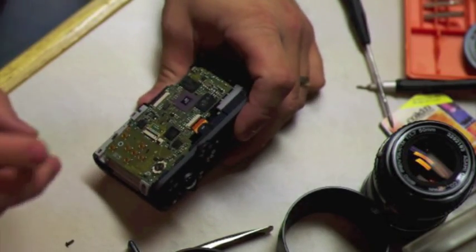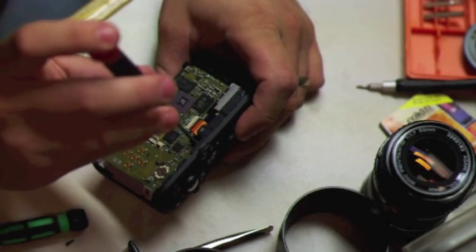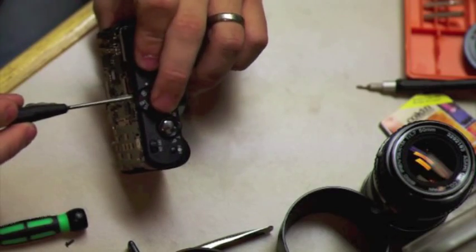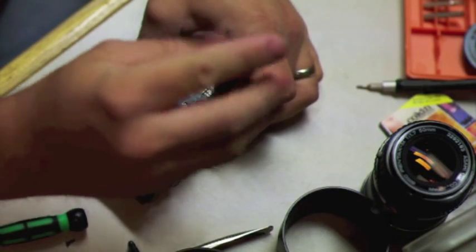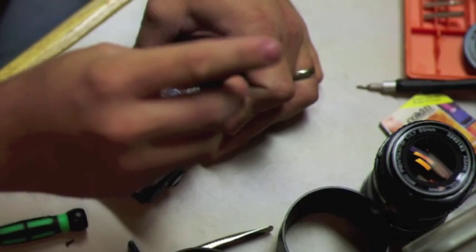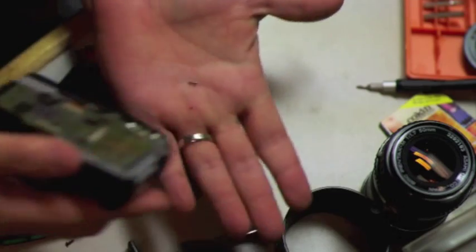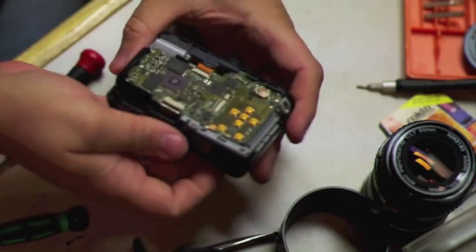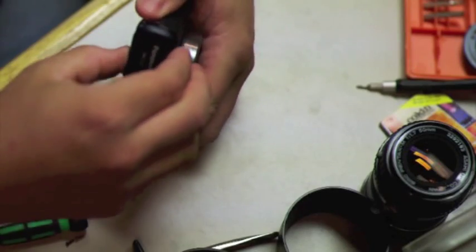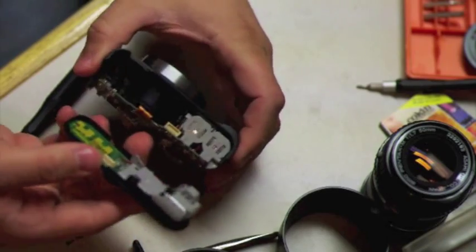Once you have that out, there's a screw hidden down here. It's right below the mode knob, all the way through. This one's a little trickier because it's way down and recessed in there. The screw falls inside, so make sure you get that out. Once you have that screw out, the top will come off — just take it off gently.